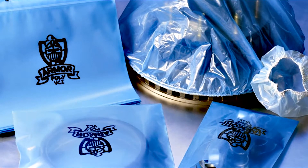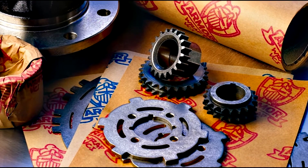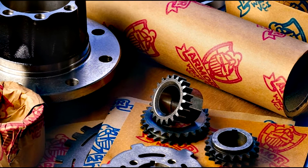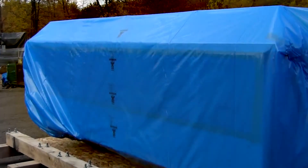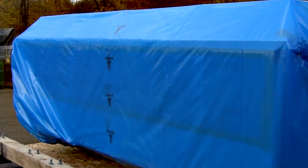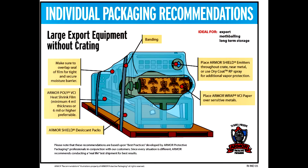Armor has set the standard for high performance protection with truly some of the most innovative VCI technology in the industry. Since 1979, Armor Protective Packaging has been protecting metal parts from rust and corrosion. During this time, we have developed the best practices for wrapping and packaging your metal parts for transport or storage.